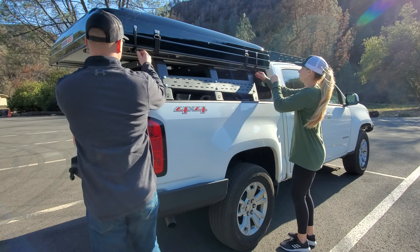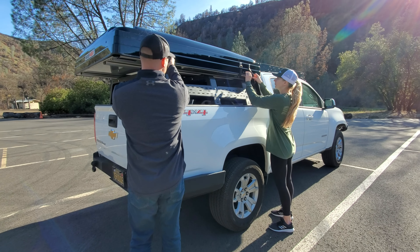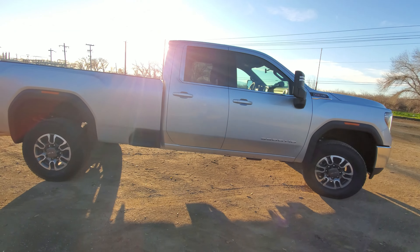Even though we sold the Colorado and got this new truck, we still have the same rooftop tent and the same bed rack. The issue is, if you remember how the Colorado one was mounted, it had a huge amount of overhang because the bed was only 5 feet and the rooftop tent is 74 inches long. With this new truck, we have the opposite problem — our truck bed is 98 inches long and our rooftop tent is only 74. So the bed is longer, it's wider, and we're basically going to need to do something different with our rack.